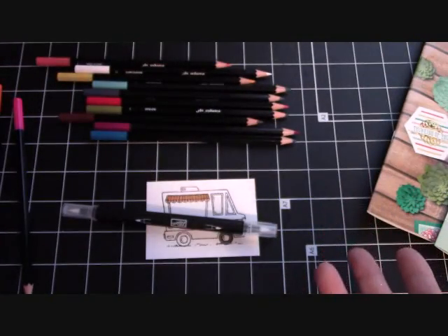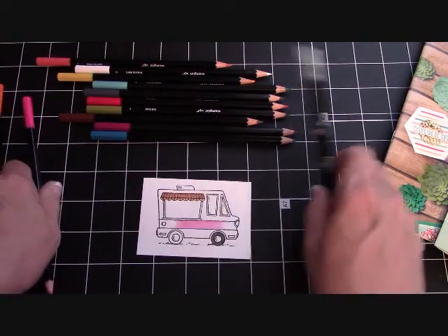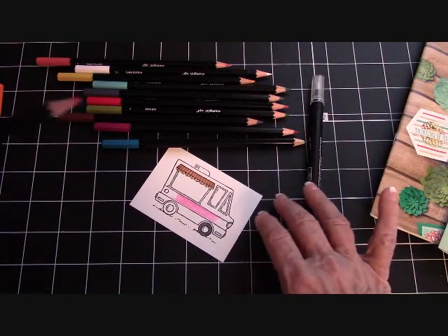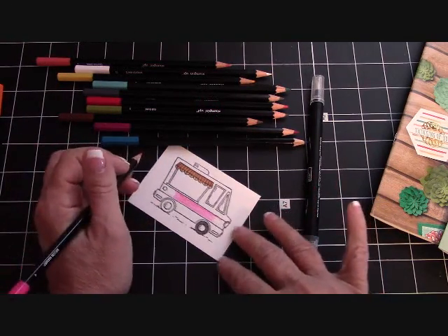I was starting to make another card and I was coloring it and I stopped immediately and said, hey wait, I need to do a video and show you guys how to do this with the blender pens. I have fallen in love with the blender pens and these watercolor pencils. This is Melon Mambo, and I just wanted to show you how to use this.